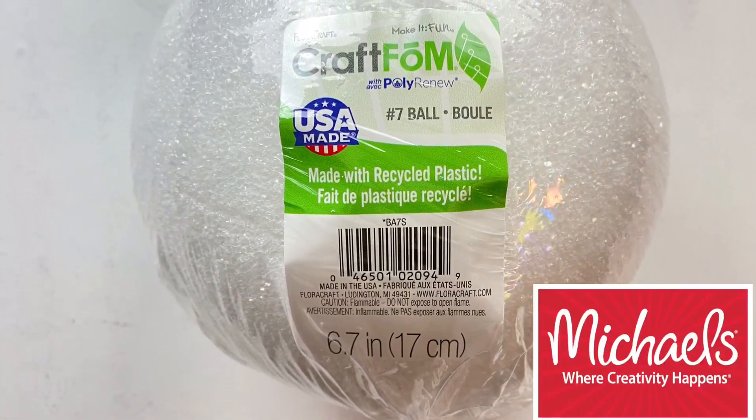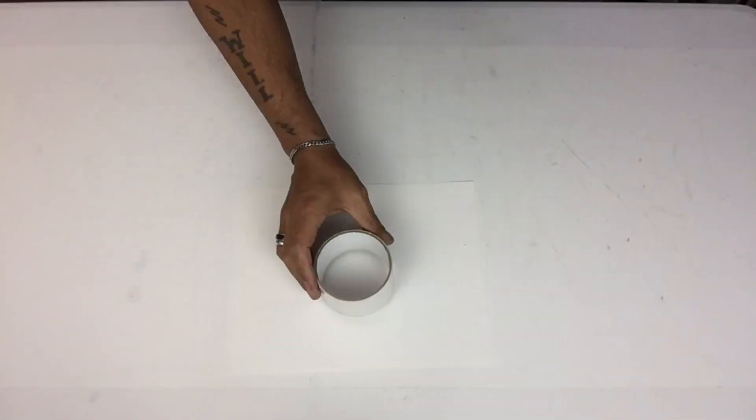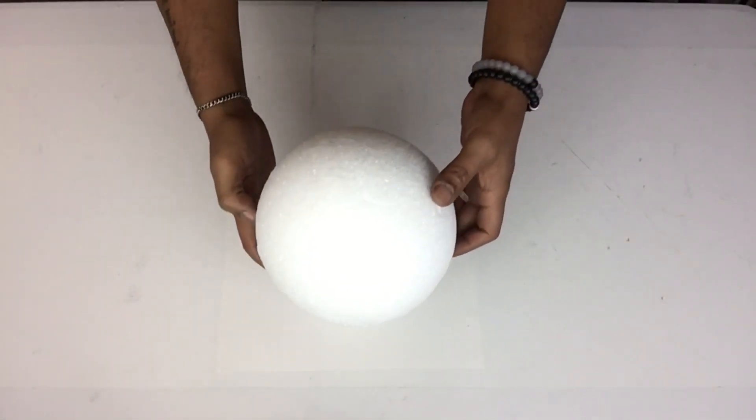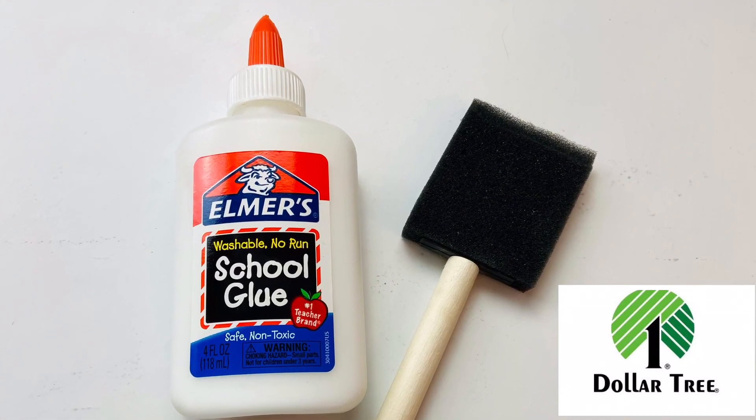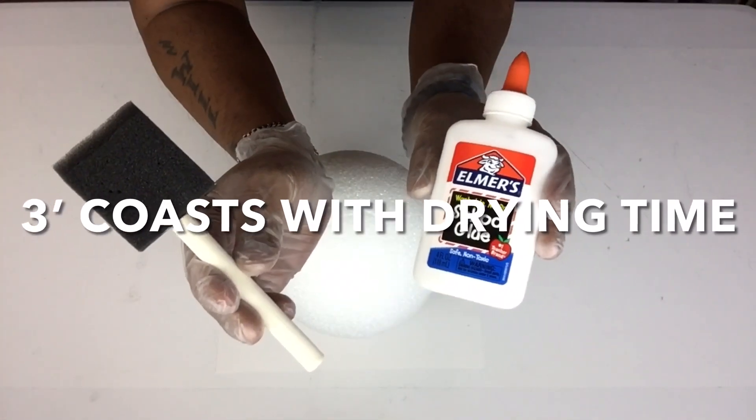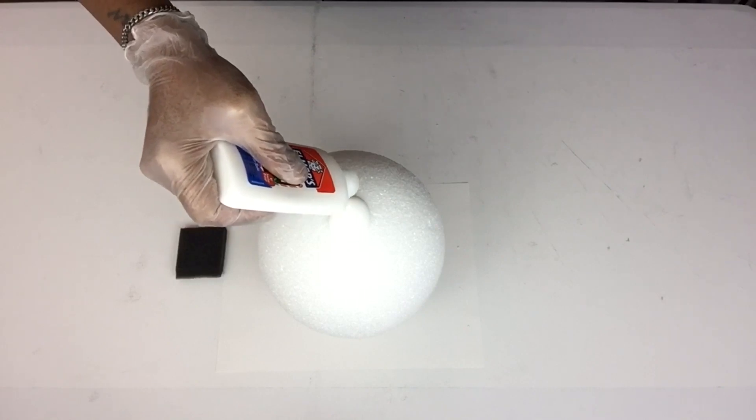Next I'll be using a 7-inch styrofoam ball and I'll start applying a generous amount of white school glue on the entire ball. I'll apply three coats with drying time in between. This will protect the styrofoam ball when it's time to spray paint.